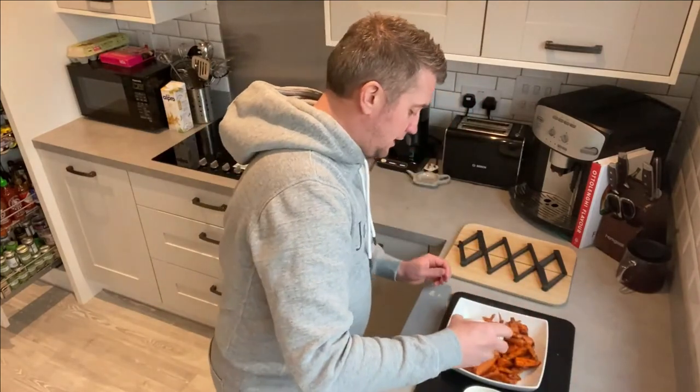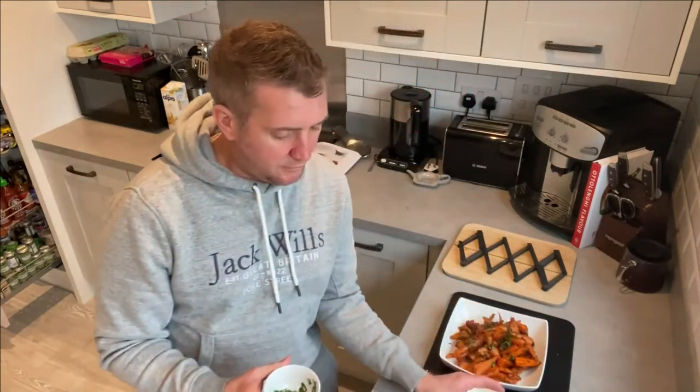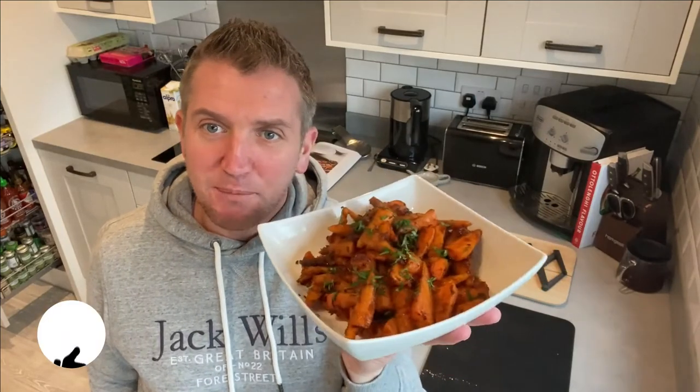I'll serve the lemon on the side. Then a sprinkling of chopped coriander as an extra garnish to serve. And here we have it — the roasted carrot with rose harissa and pomegranate. An absolutely amazing dish. Really easy — this is a 10-minute meal and a fantastic side dish.